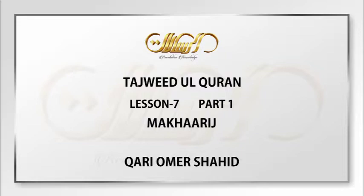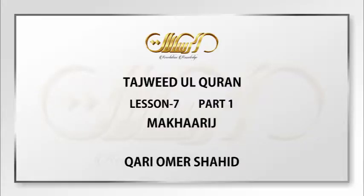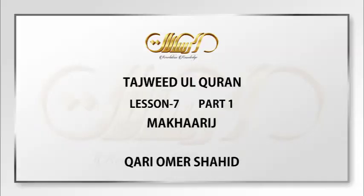First of all, why do we need to study the Makharij? Because the ulama have said that there are four steps and four stages in order to perfect your Tajweed. The first of them is that you know the Makharij al-Huroof — you know the proper place of pronouncing every letter, their proper articulation point. The second step is that you know the characteristics of the letters, the Sifat al-Huroof, and you perfect those after you perfect the Makharij.